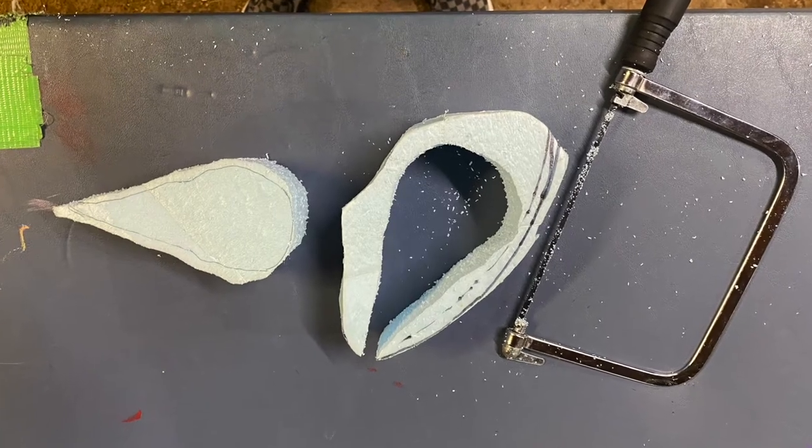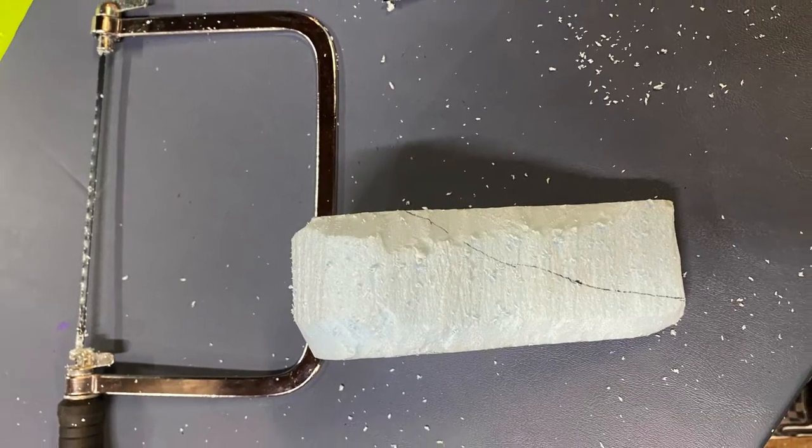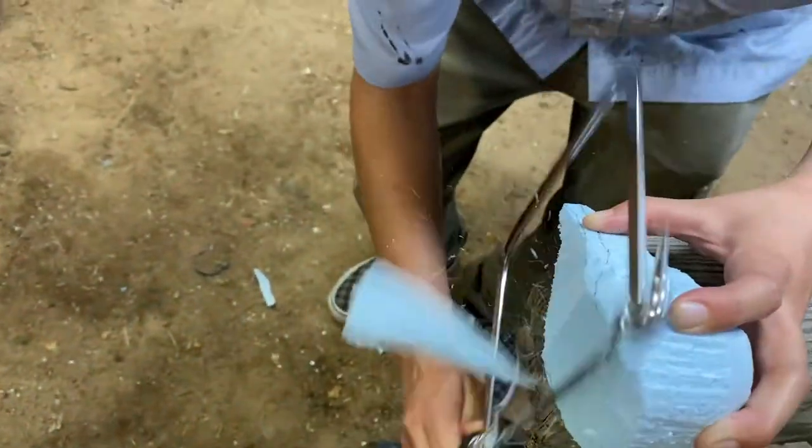I first start off with a piece of insulation foam board. I draw a bird's eye view of the bird skull. I then saw out the shape I made and turn a side profile so I'm able to cut down the beak.